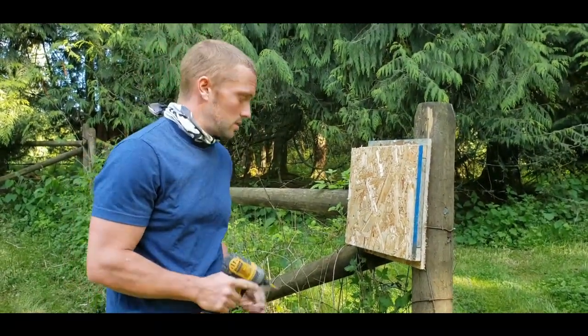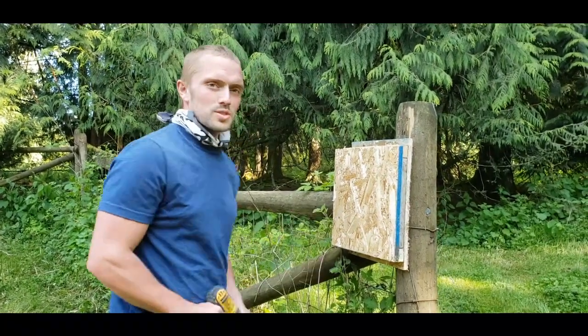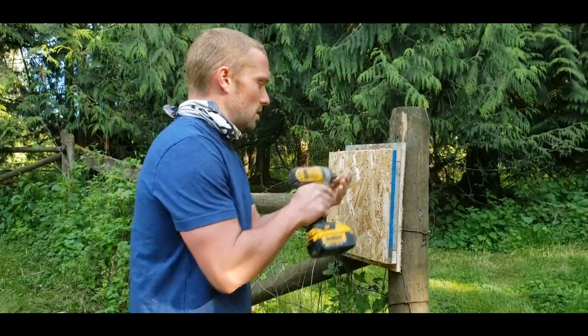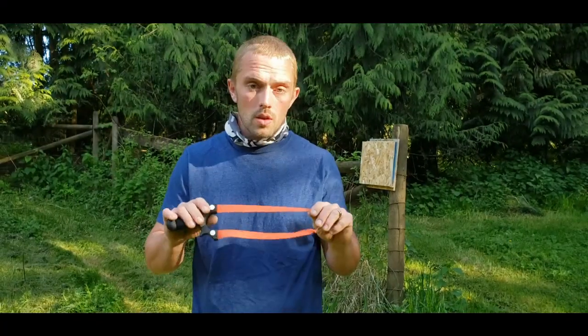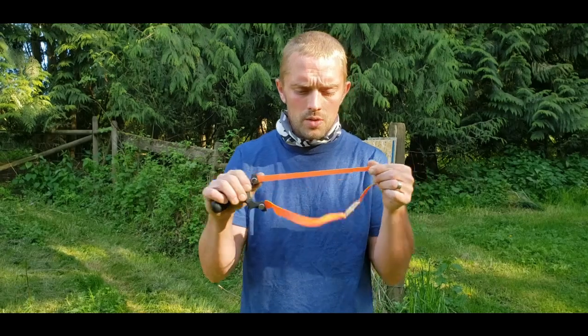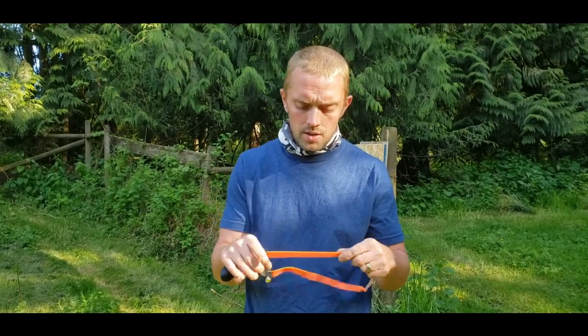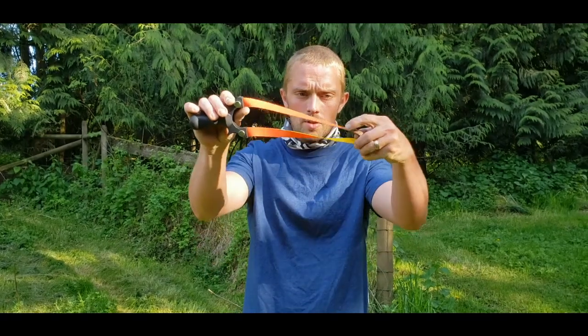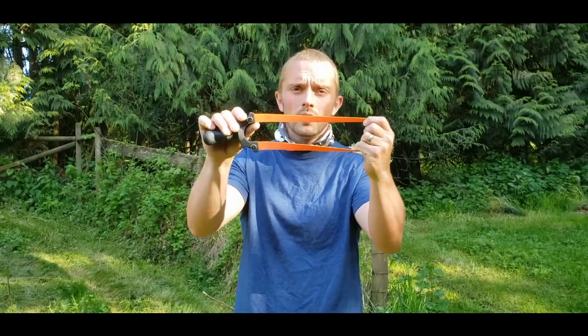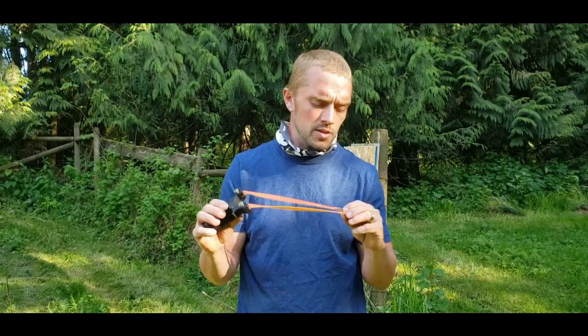That's pretty good — punching holes in plywood with the slingshot. For those of you that are unfamiliar, this is a flat band slingshot. Instead of using the tubular bands like the ones you get at sporting goods, it uses a flat tapered band. They're not as durable, but they shoot a hell of a lot faster.